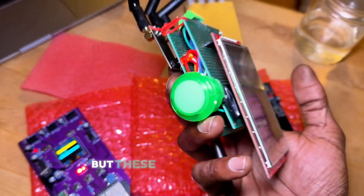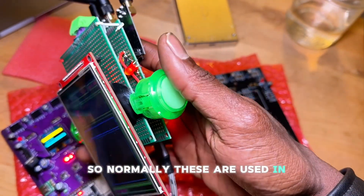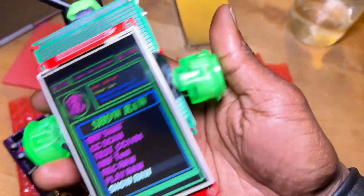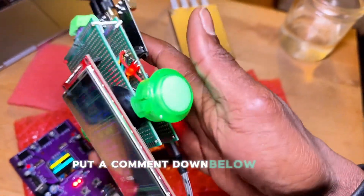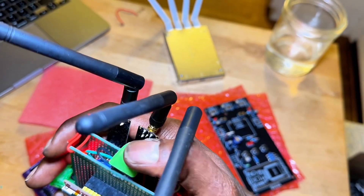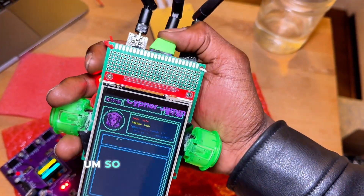These are Sanwa arcade buttons — normally these are used in joysticks, like the retro-style joysticks from the 80s. Put a comment down below if you know about these. And then I have a mechanical button; these are for mechanical keyboards like gamers' keyboards.